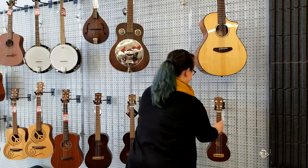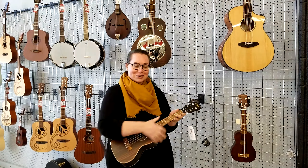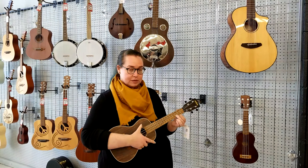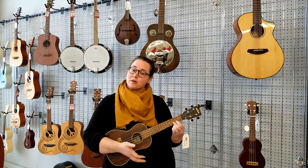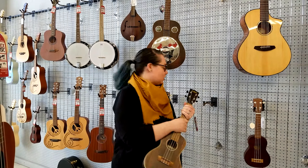The next biggest size is the Concert. They actually tune the same — they have the same tuning on strings — but you can hear the sound is a little richer. This is actually the size that I would recommend for most adults who are starting to play the ukulele, because it fits your body a little better. With the soprano, you kind of feel like you're clamping in on yourself.